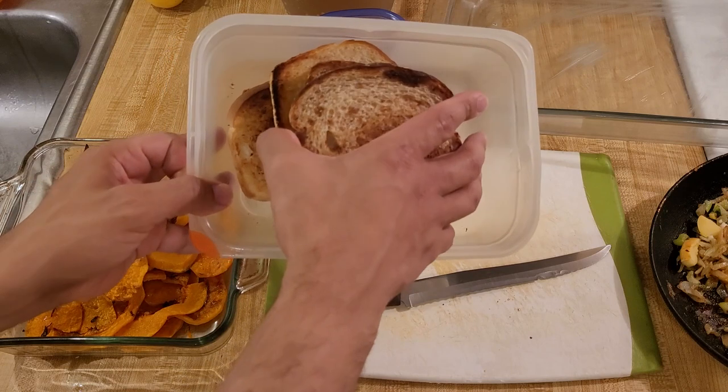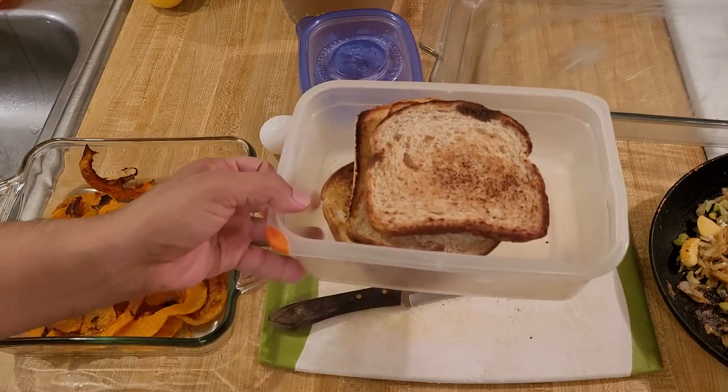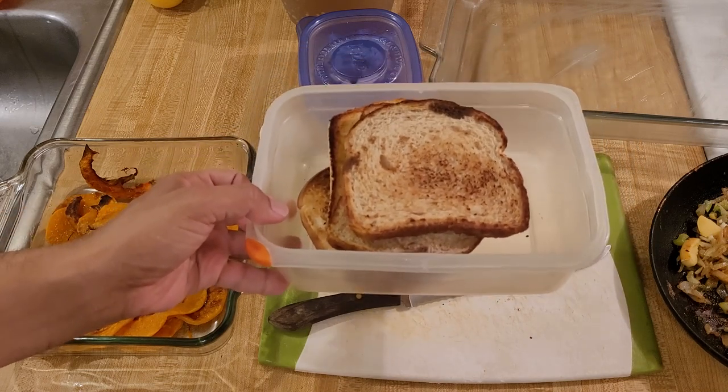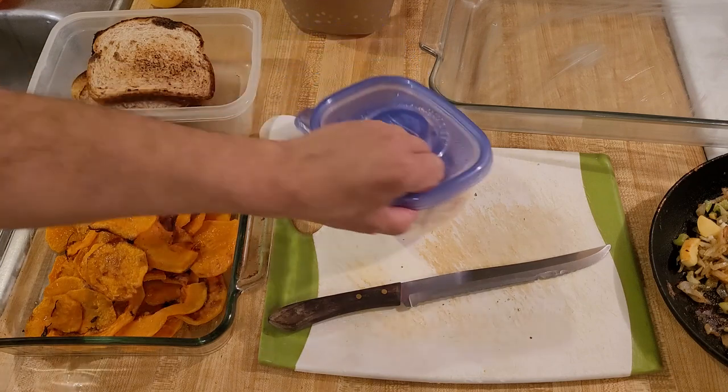Here I have six pieces of bread — a mixture of white and wheat bread that I need to use up. I just toasted that. Here I have some shredded chicken.